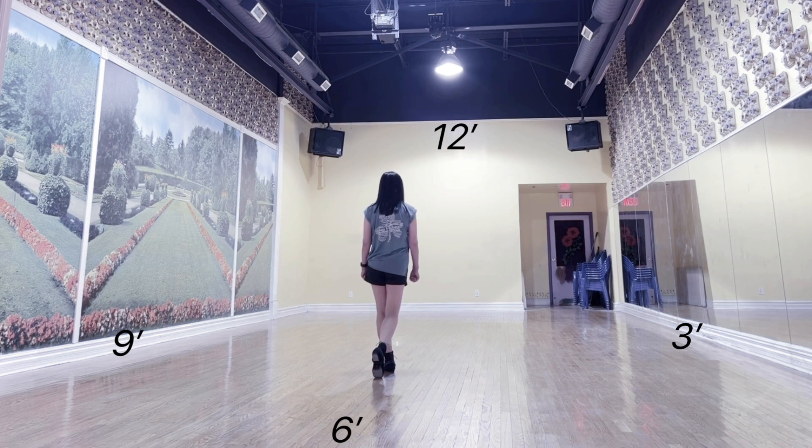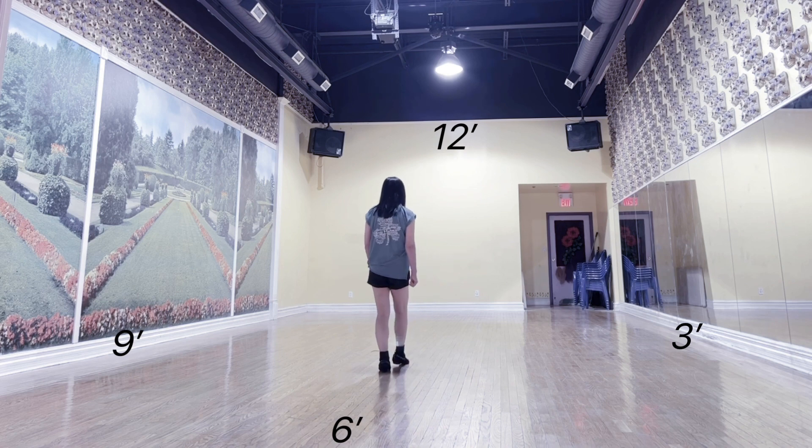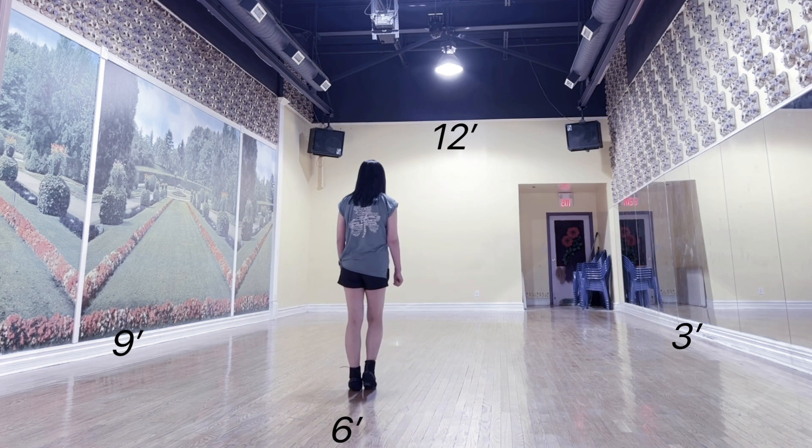Tag 1 count: 1, 2, 3 and 4, 5, 6, 7 and 8.